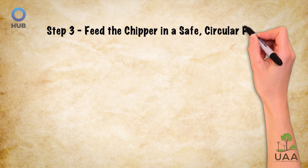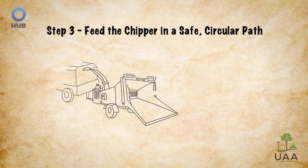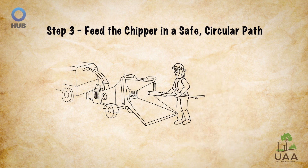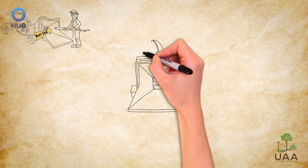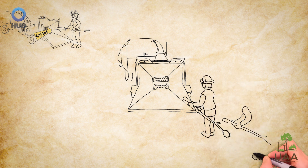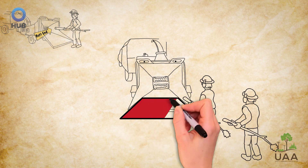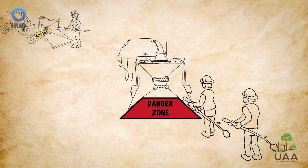Step three: feed the chipper in a safe circular path. After inspecting for foreign objects, Carmen and Alex feed the branches butt-end first, as straight as possible, to avoid the wood violently reacting. They stay out of the line of fire when feeding brush and operating the machine's controls, and never feed the machine from directly behind the feed table — instead always feeding from the side to avoid being accidentally dragged into the chipper.